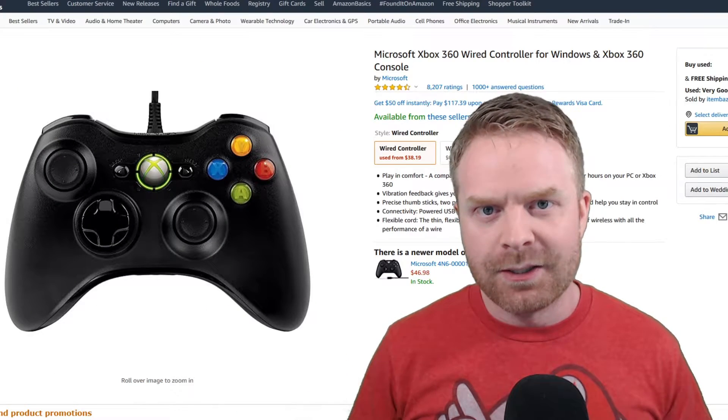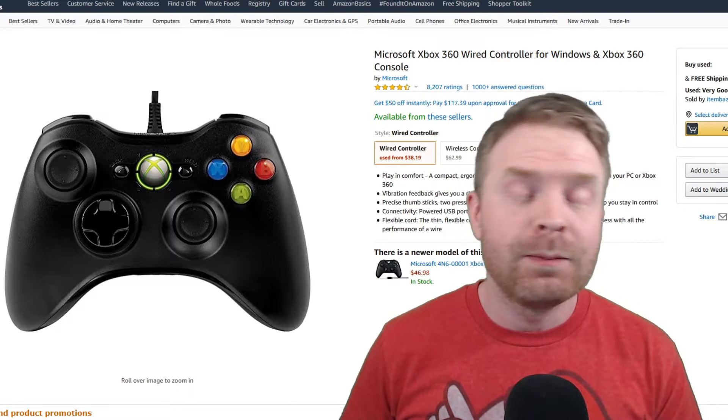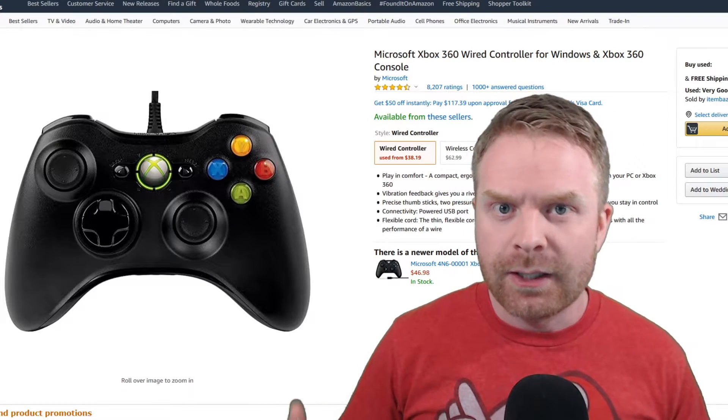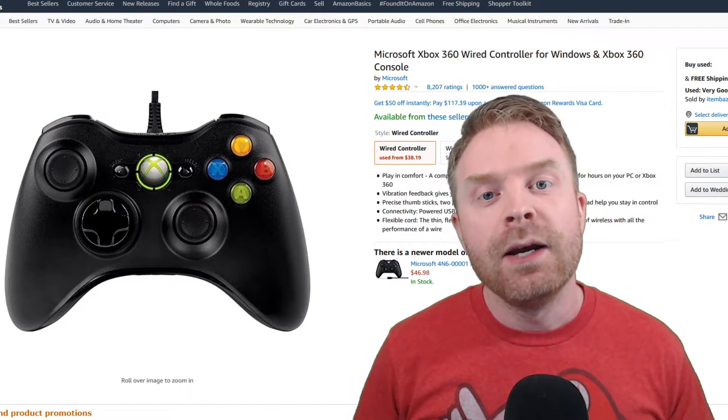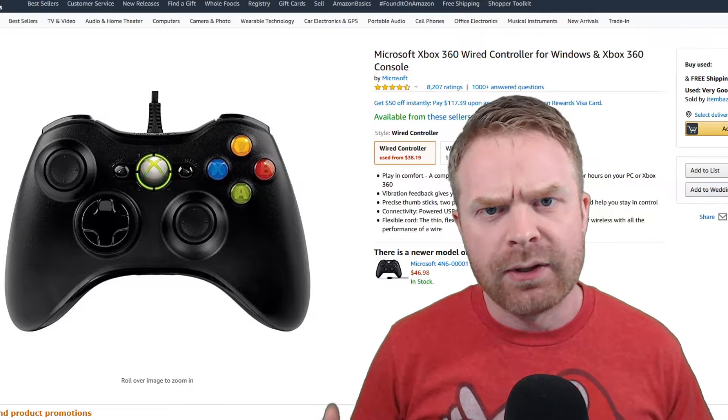On PC there are a ton of different types of games to play — retro games, shooting games, racing games, fighting games, RPGs. I could just keep going down the list. The big problem I have is trying to find one controller that does everything very well.